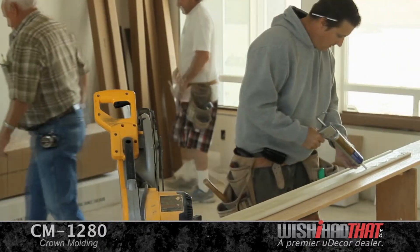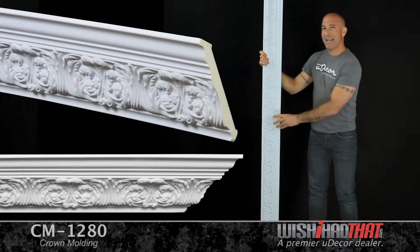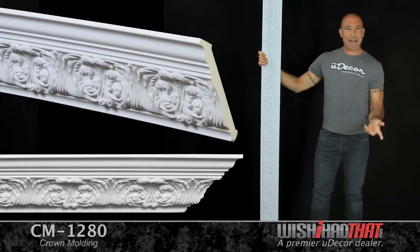Just apply a little adhesive and a few nails — that's all there is to it. These moldings come in 8-foot lengths and they're ideal for ceilings from 8 to 12 feet.